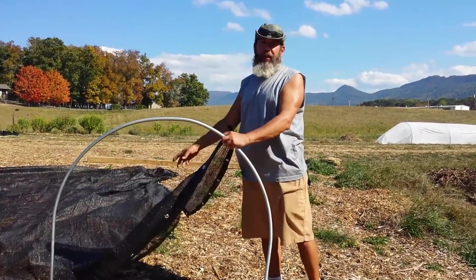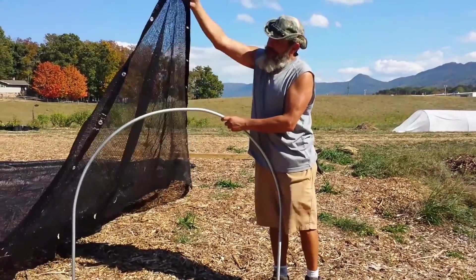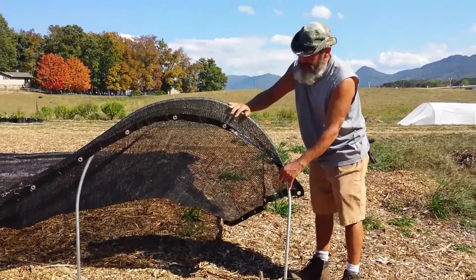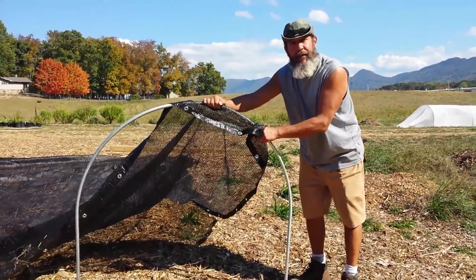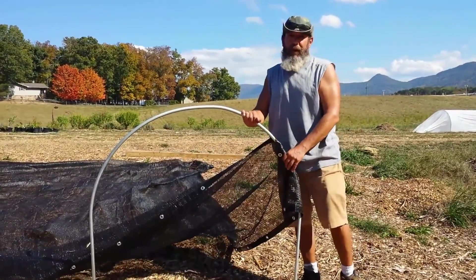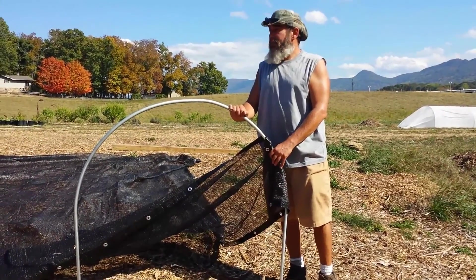We've got another piece of shade cloth here and it's got grommets in it. Our intention is to build a frame — we'll put a couple more hoops over here, and over here, and over here. Hopefully we can put some zip ties in here to make it easy to lift up the shade cloth, water underneath, and then pull it back down. The sun is really hot here and these little cuttings just don't like being in full sun. So let's get started.